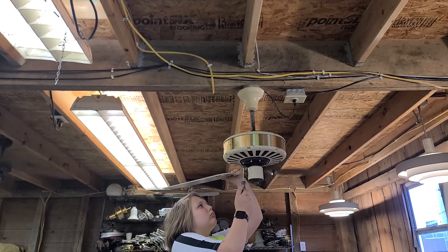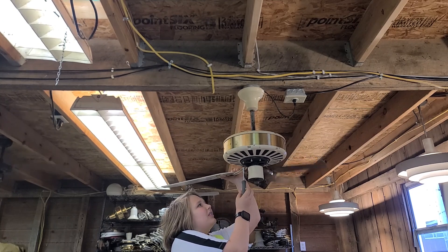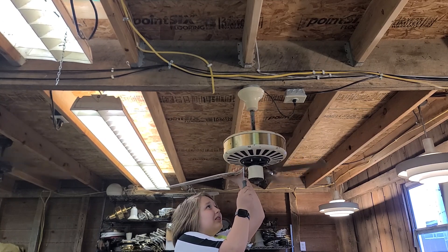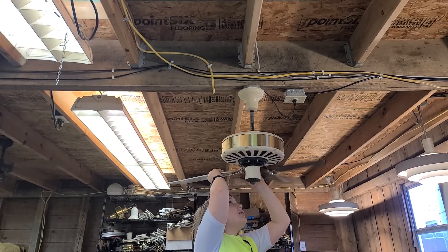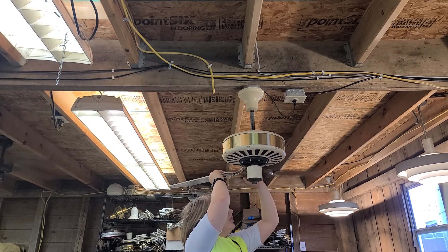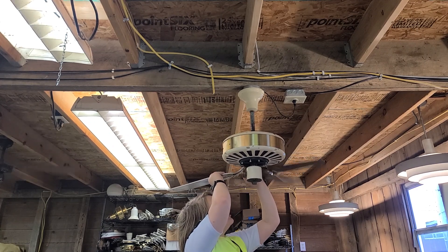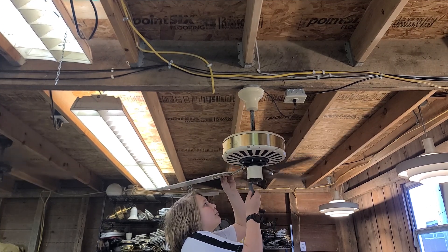Who turned the fans off — or the stairs? I told him to. I meant at GMF — I do not know. I have a theory though: they had that women's conference there and I bet somebody was cold. If I turn them back on Wednesday, they'll be fine until the next women's conference.